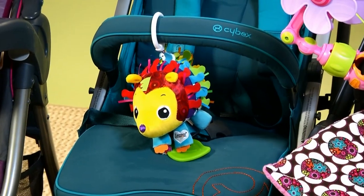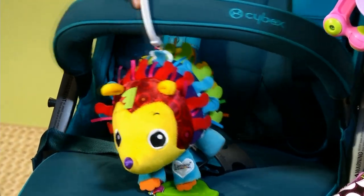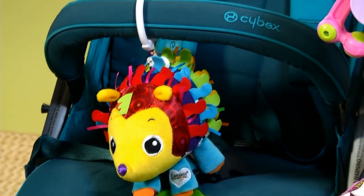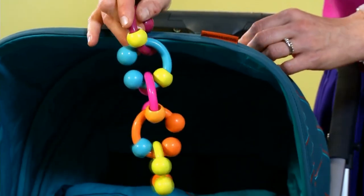Next you can look for stroller toys that will keep your baby happy and occupied in the stroller. There are plenty of toys with a link like this that will attach to a stroller. You can also buy links separately, which make toys of their own, or you can use them to attach other toys.